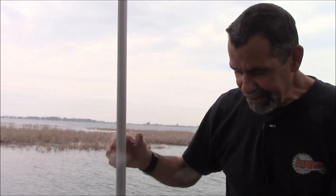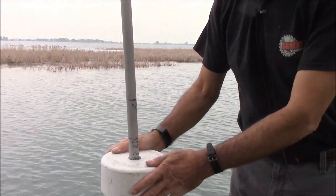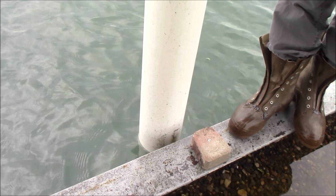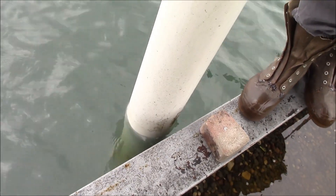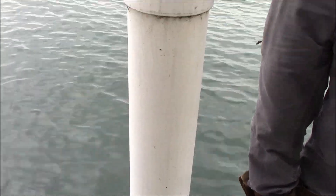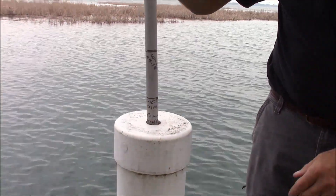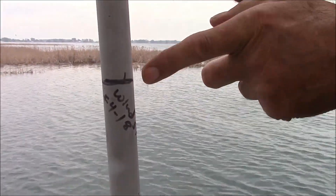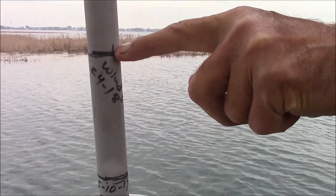I took a piece of three quarter inch electrical PVC. I have six inch pilings. I drilled holes in the piling to let water in and out of the piling from the lake, so it gathers the water level inside. By this pull, I can mark — last year was on May 4th, 2018 — here's where the water level was.